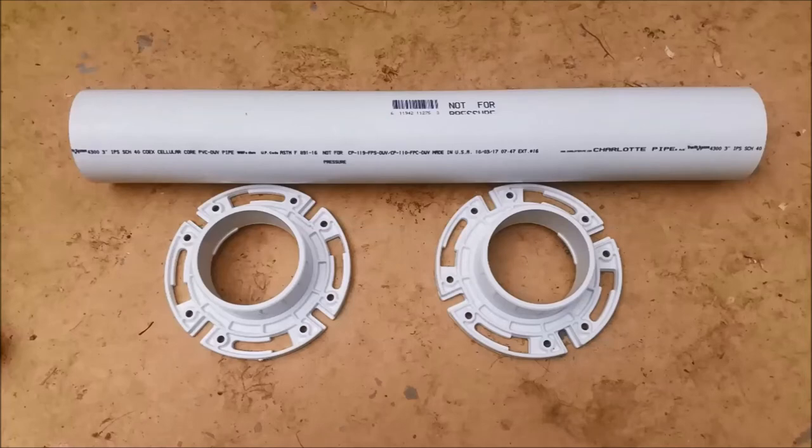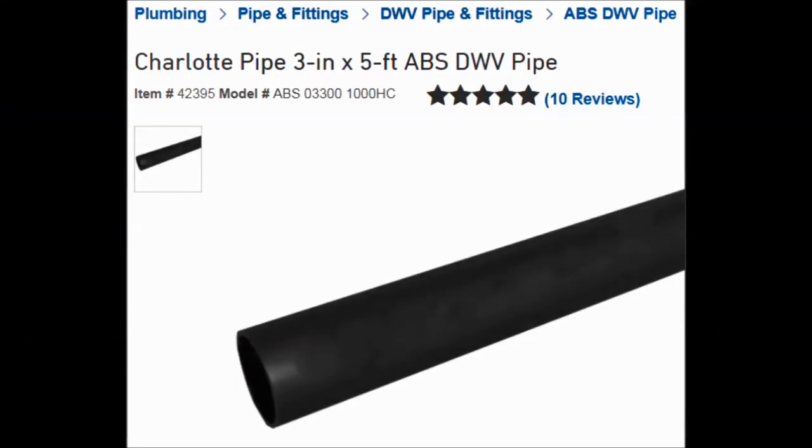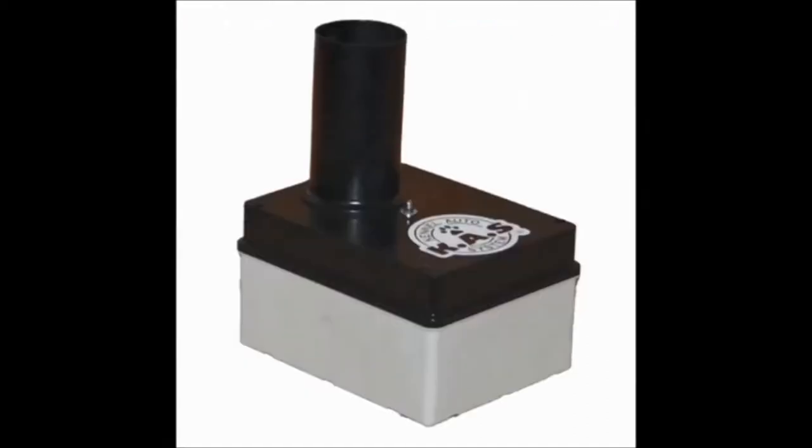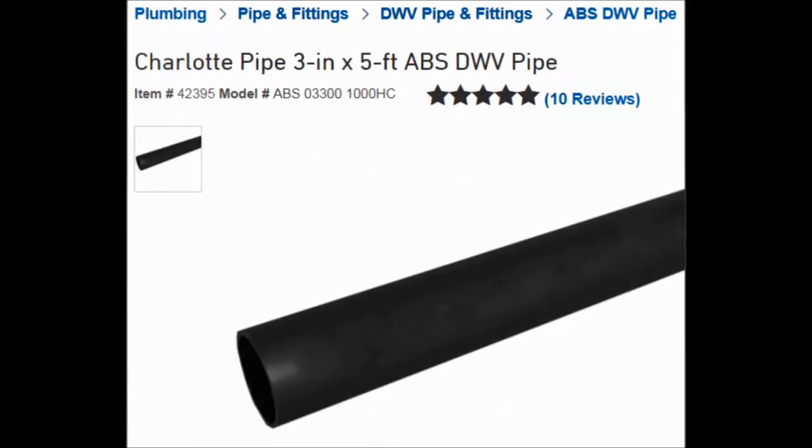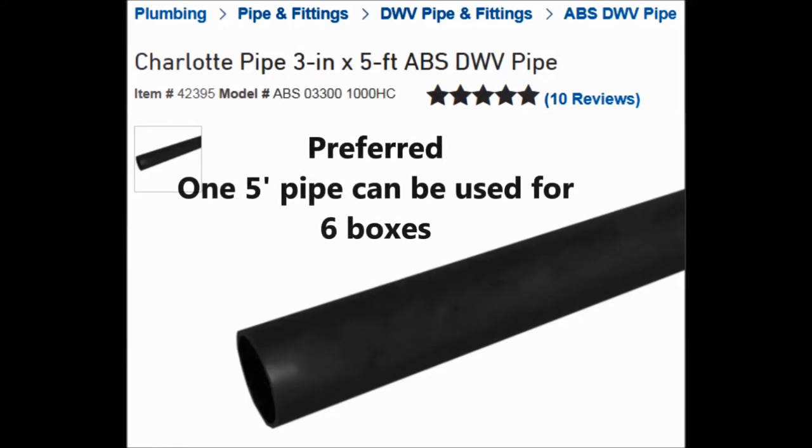You'll also need a 3-inch PVC pipe and flanges — 4 flanges for 4 boxes and at least 4 feet of PVC pipe for 4 boxes. We prefer the 3-inch ABS-DWV pipe because they're black, and if you notice the pipe on the cause system, the pump box is also black. If you have a dog that figures out the black pipe is the one to get paid off of instead of the white ones, you might want to switch it up, or you can just start off with the black.